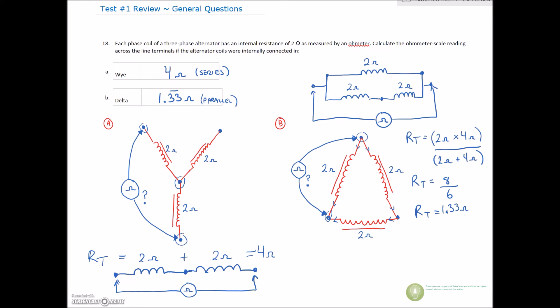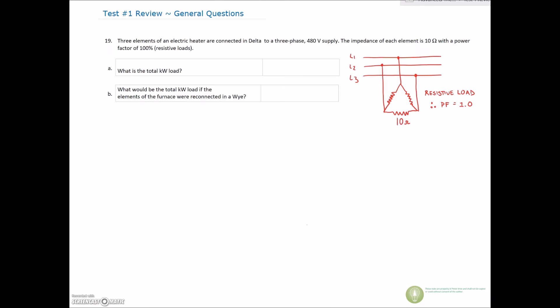With a quick ohmmeter check we can see whether the windings of the alternator or motor are still good. Alright, let's move to question 19 — this is the last one before we get into the neutral calculation and the three-phase RLC. Number 19: three elements of an electric heater are connected in delta through a three-phase 480-volt supply. The impedance of each element is 10 ohms with a power factor of 100% because they're resistive loads. We're looking for total kilowatts for the entire load.